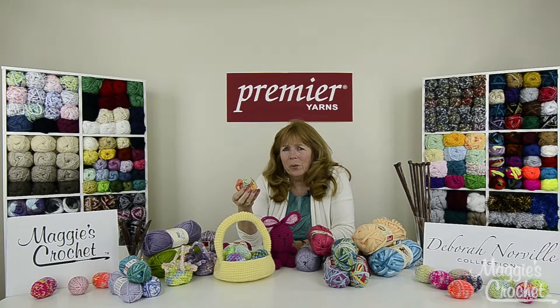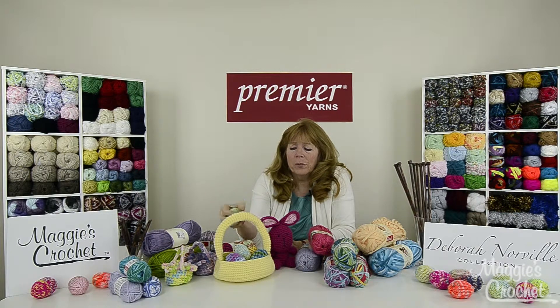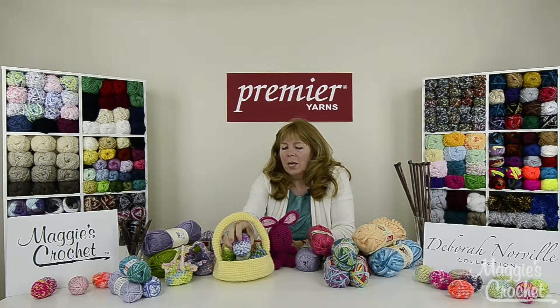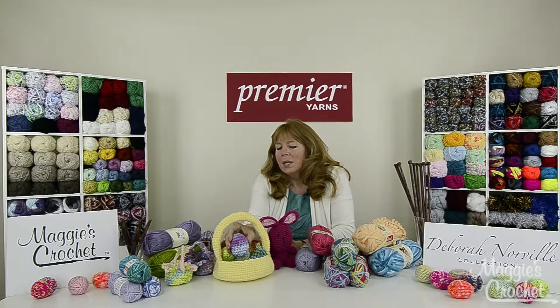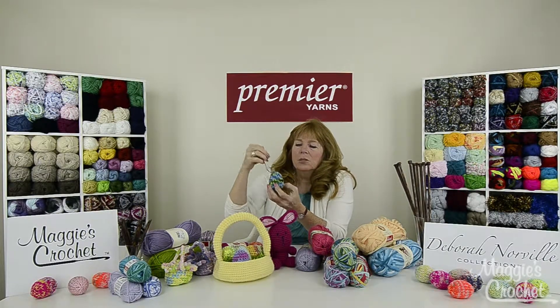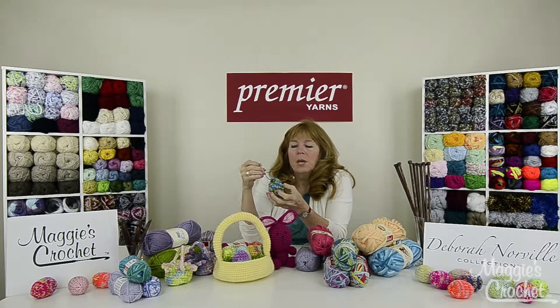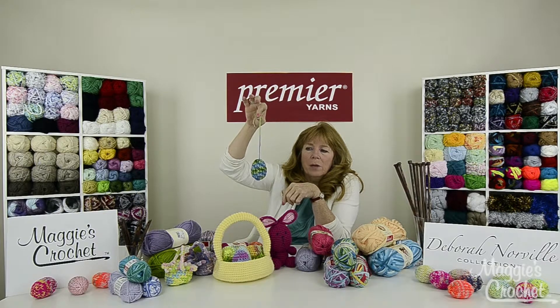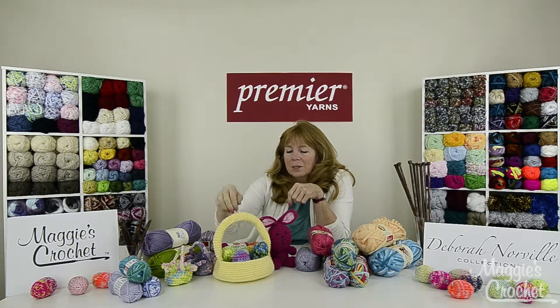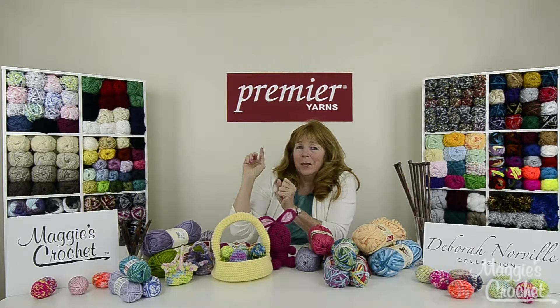I used several different premier yarns to make each egg. This one was made with Deborah Norville Everyday Yarn — these are knitted eggs and that's a separate pattern. For this one I used Deborah Norville Serenity Baby Yarn, and then this one I used Hipster yarn. You can make these with a drawstring at the top — you could fill them with candy, leave them empty and hang them from a little tree you paint white perhaps. The grass in this basket is Premier Yarns Mary yarn, so it creates a cute little grass effect.